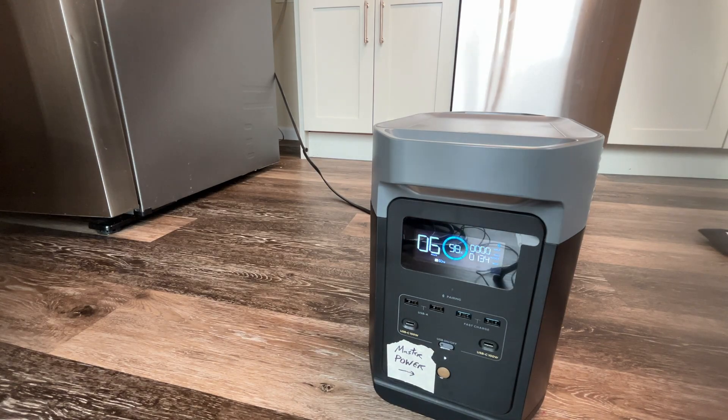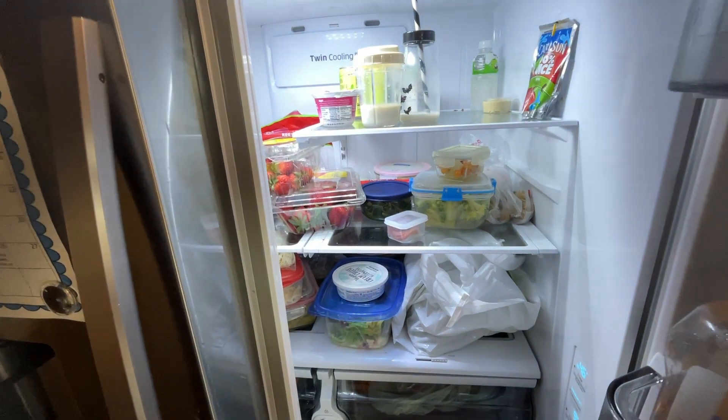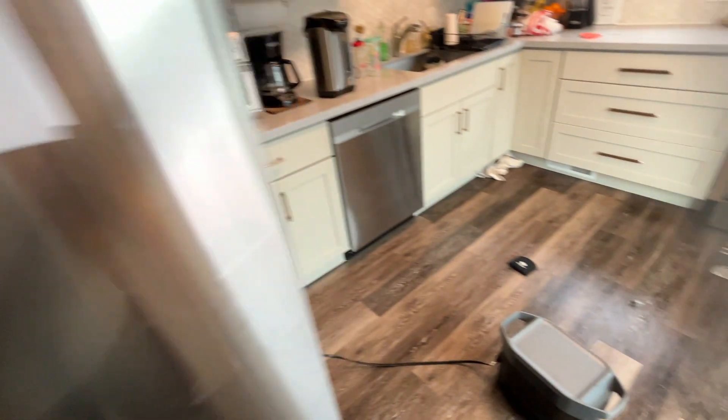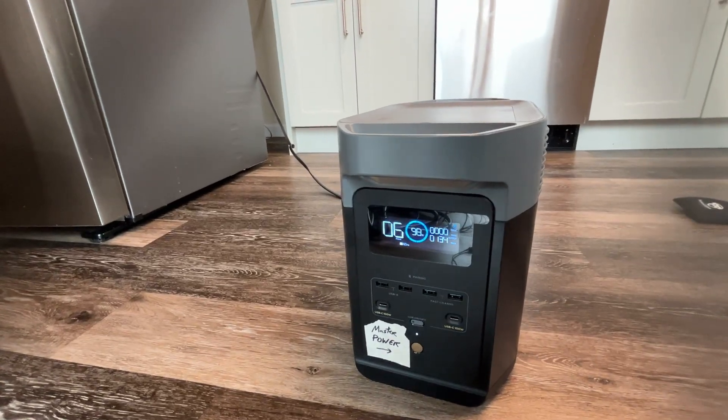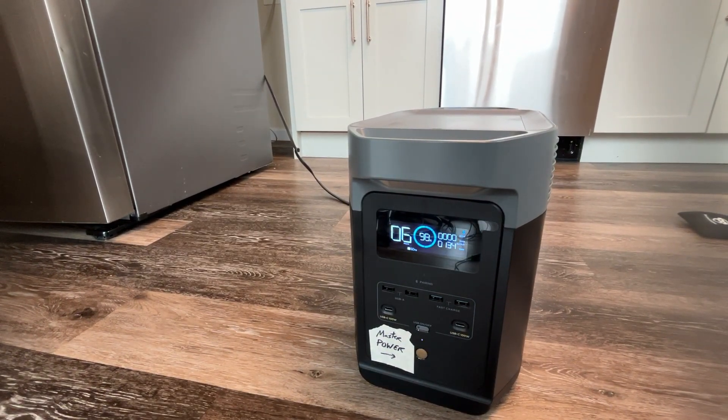You can see the power is on in the refrigerator — the light's on and it's all good to go. It's a very powerful, reliable power station, and we're ready for the outages that come up throughout the year.